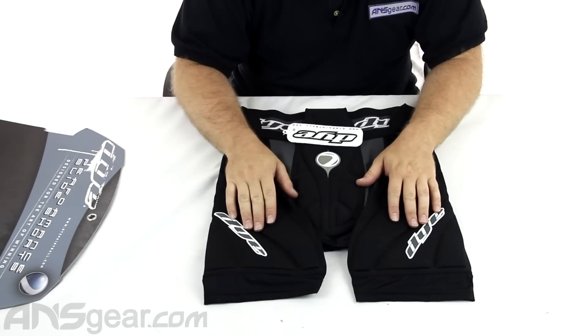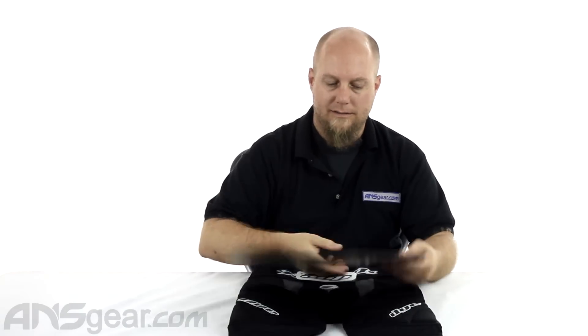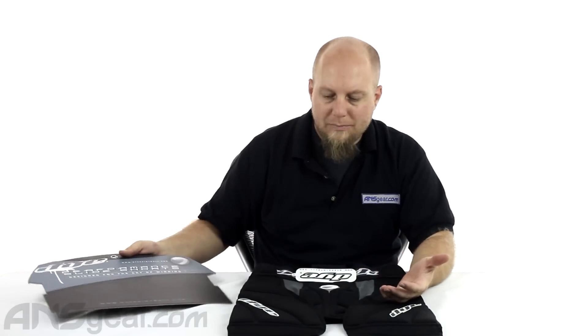So the 2010 Performance Slide Shorts from Dai — they come in a couple sizes: small, medium, large, and extra large. My experience with Dai stuff is they always run a little bit small. So if you can try them on, try on the next size up before just picking the one that you think fits you perfectly. Because with Dai, it tends to be a little off sometimes. So check them out — Dai Performance Slide Shorts 2010, available through the website. Check for availability on sizes and order yours now through ansgear.com.